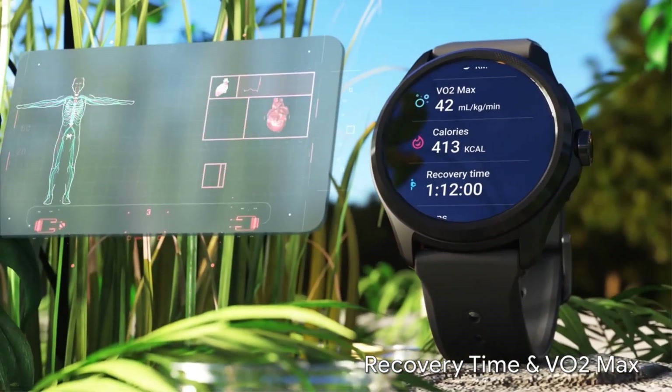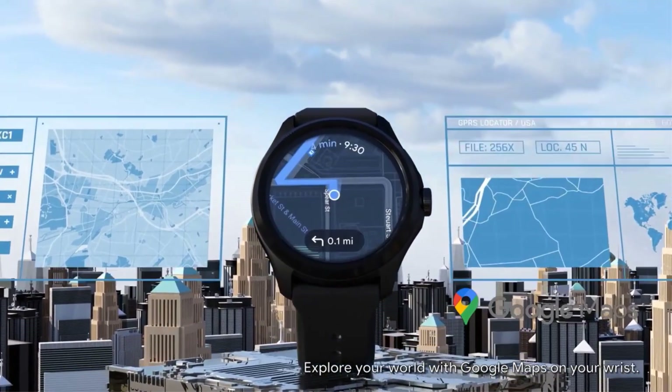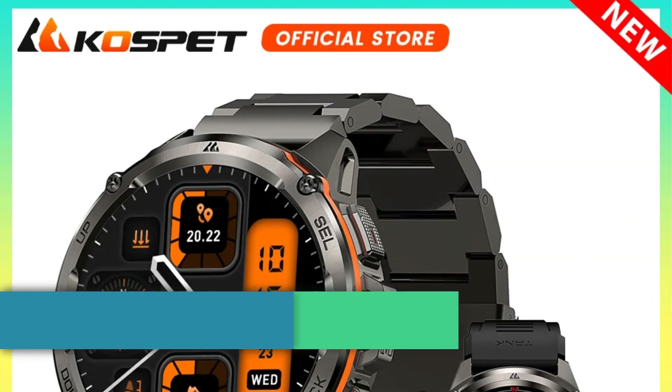The TicWatch Pro 5 aims to redefine wearable technology with its blend of performance, functionality, and health monitoring capabilities.